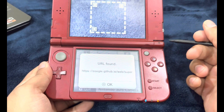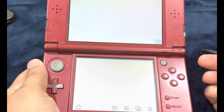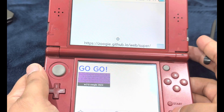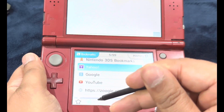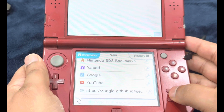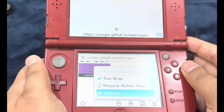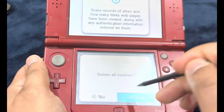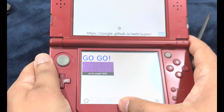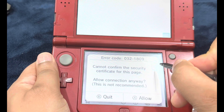Here it says 'URL found' — go ahead and hit OK and launch the internet browser. If you get an error code, just hit Allow. You're going to see something that says 'Go Go.' Press Select and bookmark the page. After bookmarking the page, you'd want to delete any kind of cookies — go to Start, then Settings, then Delete Cookies. Head back to the main menu by pressing the Home button, then relaunch the internet browser. If you still get the error code, do not worry, just hit Allow.